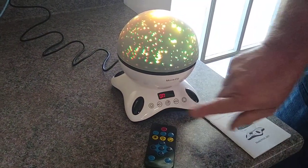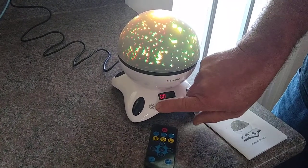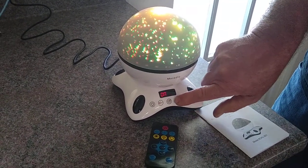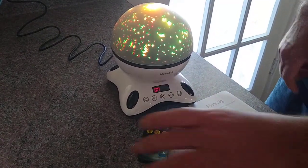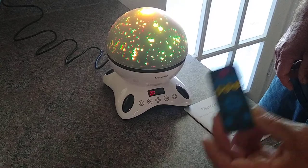It plays music. You can turn the music down with that button, or up. And if you want it to spin, it spins around the room. All these functions are controlled by the remote control.